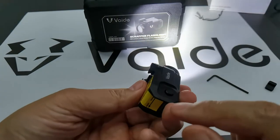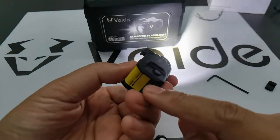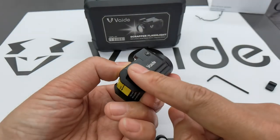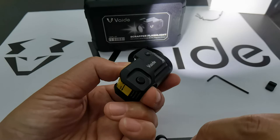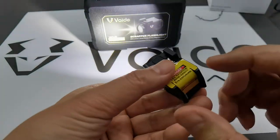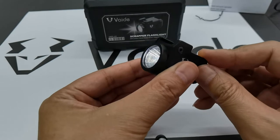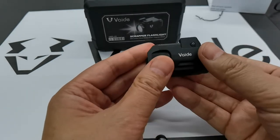This is the motion smart sensor switch — cover it and it turns off, release and the light comes on. Quite easy to use.